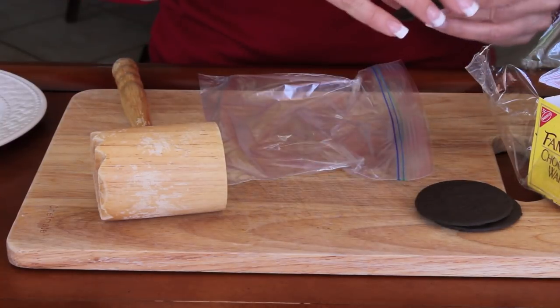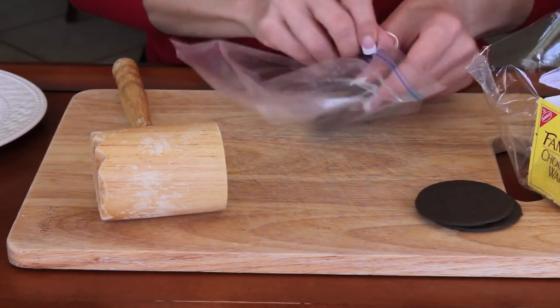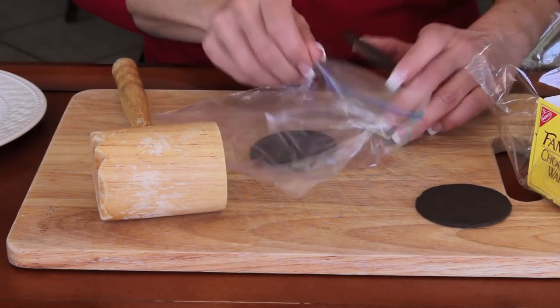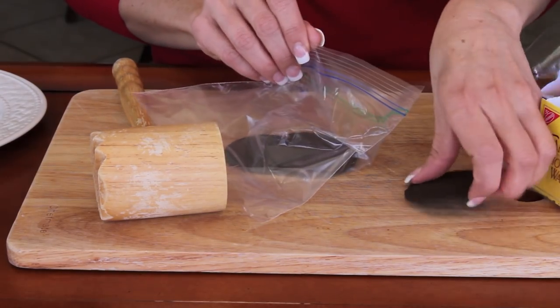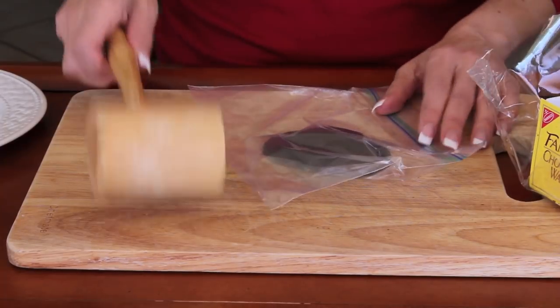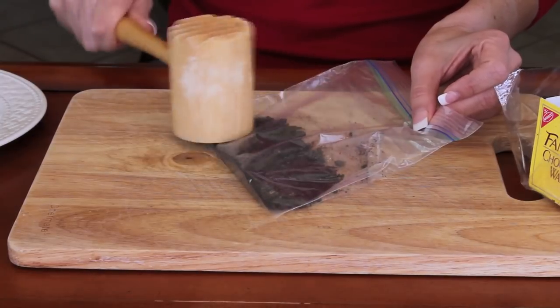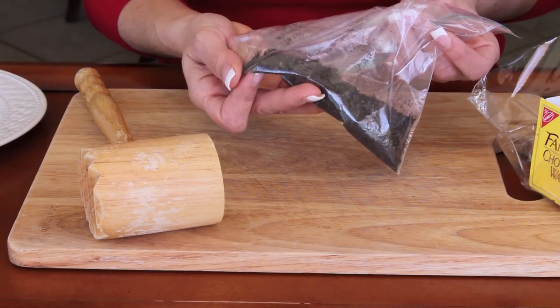We're going to be using the cookies to put around the rim of the glass. So before we do that, we have to break them, and the easiest way to do that is to just do it in a little Ziploc bag with a hammer. Using the Ziploc bag helps you prevent the cookies from flying all over the place when you break them.